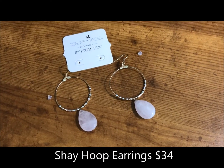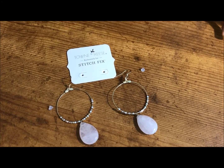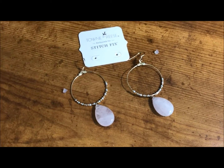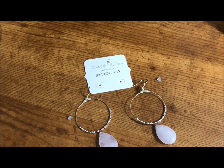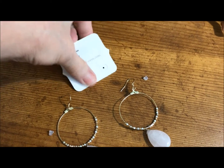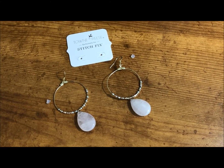We're in my March Stitch Fix. I really like the design of these earrings. However, I didn't think they were worth $34. These are called the Shay hoop earrings — S-H-A-Y — from Town & Reese. They are made in China, which is a shame because there are many talented American jewelry designers like myself who could make these and actually do a better job — definitely a better job with the construction.